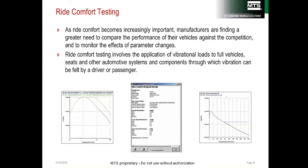Ride comfort is about assessing transmissibility — how vibrations are transmitted through the vehicle. Sometimes engineers are interested in how transmissibility changes as a car ages. An objective measurement is done in a lab with a new car, that car is then aged using a four-poster to simulate a lifetime, and the transmissibility is measured again and results compared. It is useful to have a four-poster that can do both the objective measurements and the durability portion required to simulate aging.